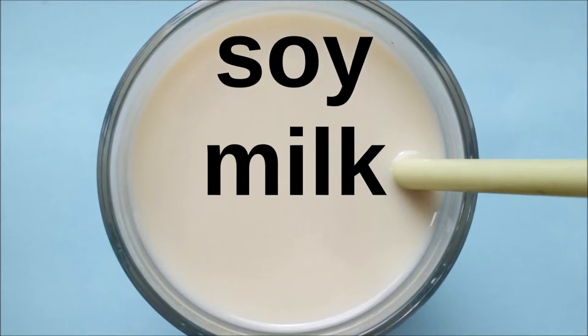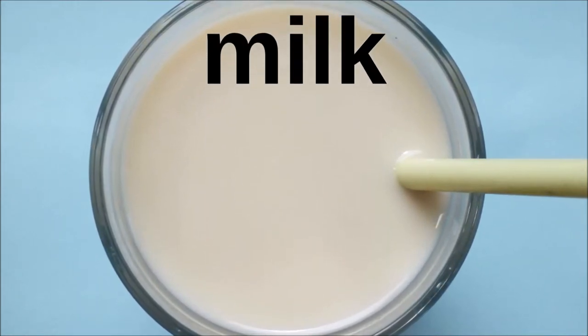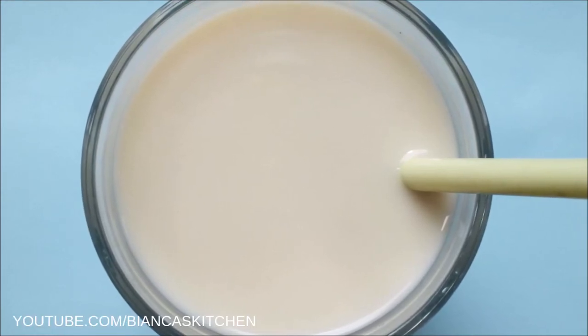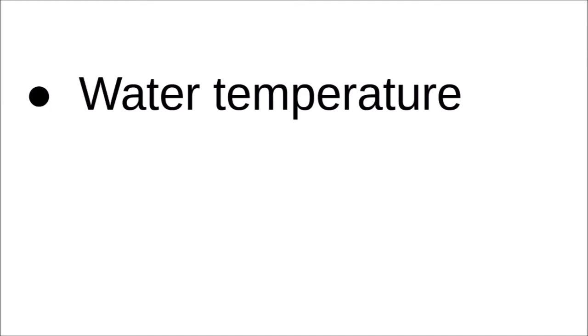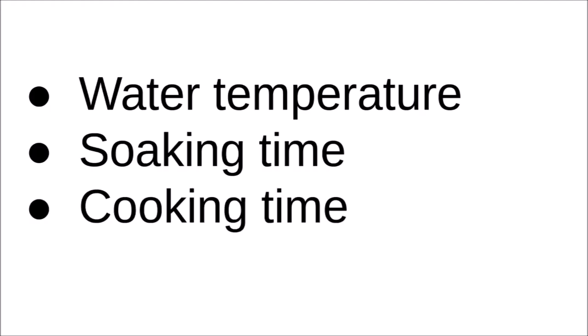Compared to the recipes that I tried in the past, I changed three major factors that make a huge difference for me and give my soy milk a pleasant mild taste. The first one is a different water temperature for soaking the beans than most recipes use. The second one is changing the soaking time for the soybeans, and finally a different cooking time for the soy milk.